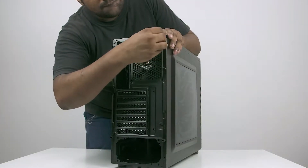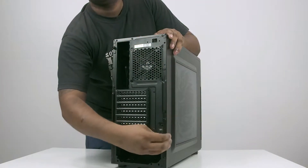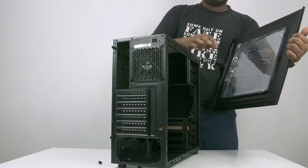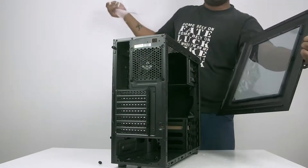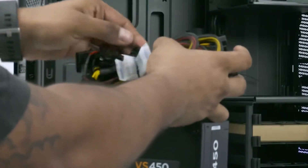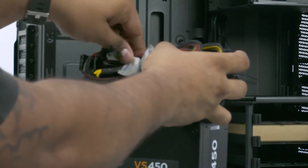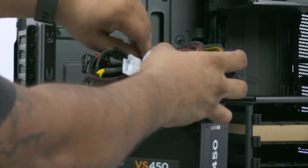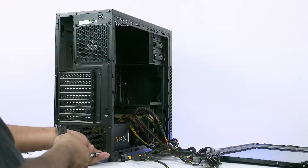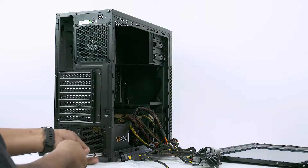Let's start with unscrewing the side panel of the 100R case. I peeled the plastic off here — you can save it till the end. Next, get your power supply, remove the ties, and place it at the bottom of the case. Line it up with the holes and screw it in. The screws are included with the PSU.